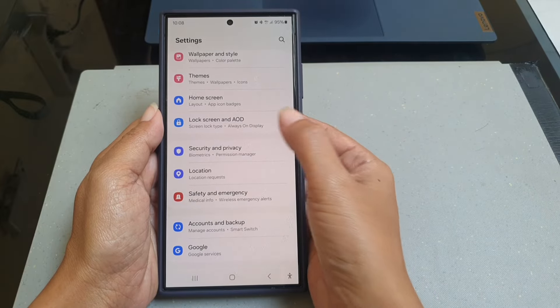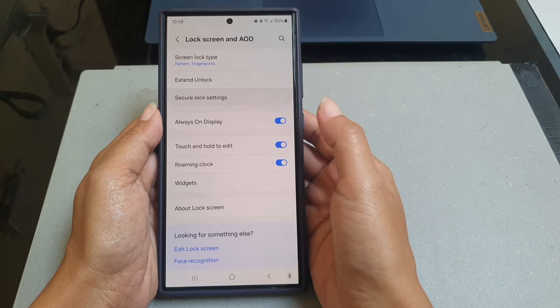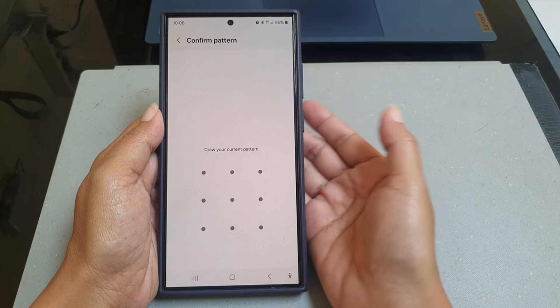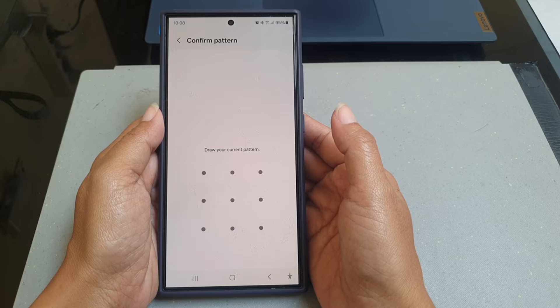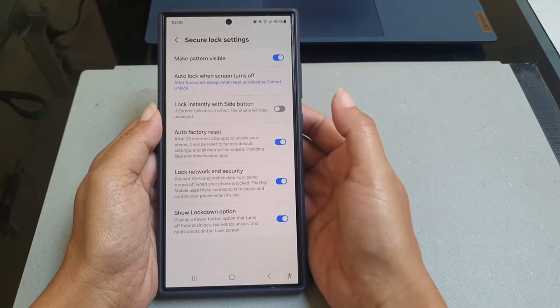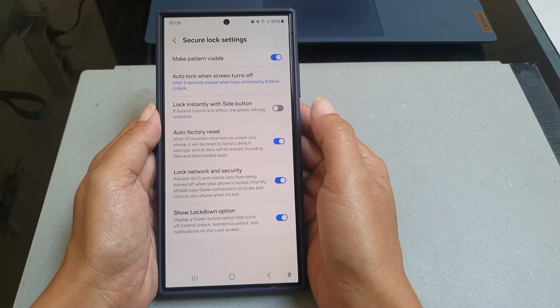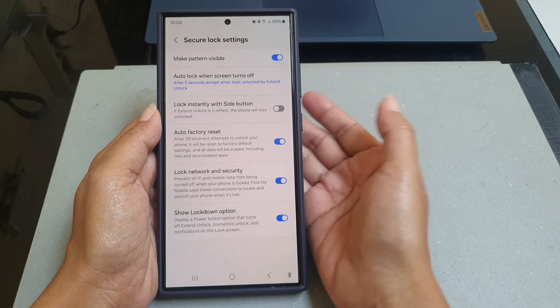Tap 'Lock Screen and AOD' and then tap 'Secure Lock Settings'. Now enter your current screen lock — as in this example, since this phone is using a pattern, draw the pattern. Then tap the grey toggle next to 'Lock instantly with side button' to turn it on.